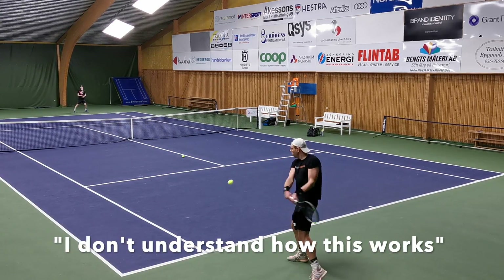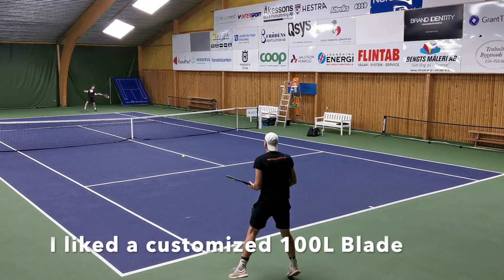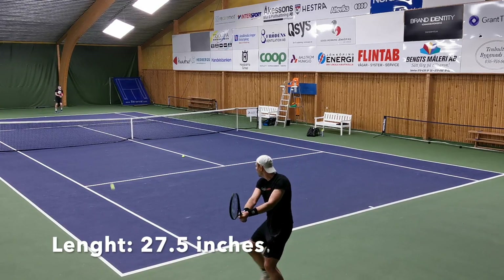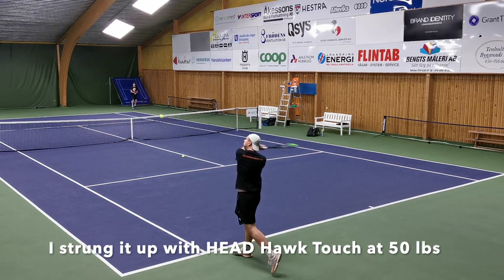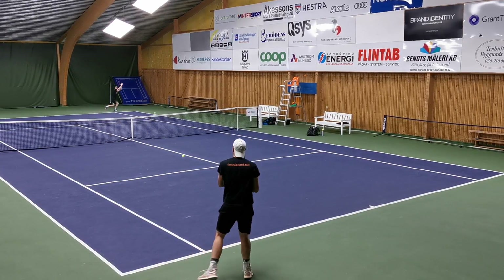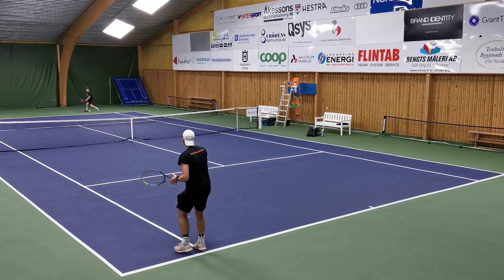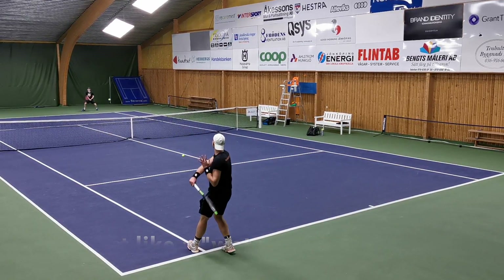How does it play? Well, I liked the 100L Blade — albeit in a modified version with lead and silicone — and I was very interested in seeing how this 27.5 inch, soft flex frame performed. I strung it up with Head Hawk Touch at 50 pounds and started to play. The first thing you notice is the flex. This thing is really flexy; with the extended length and large hitting surface, the flex is almost in the noodle category. The sound at impact is also very nice and it feels like a large bang when you strike the ball.